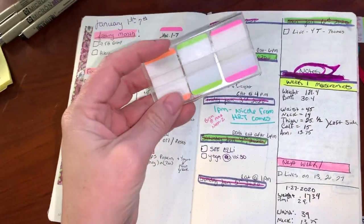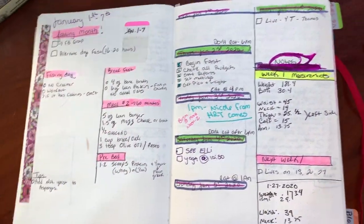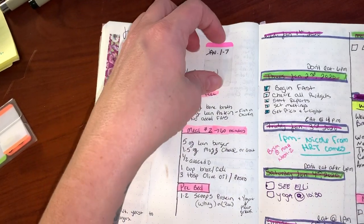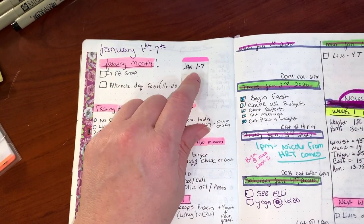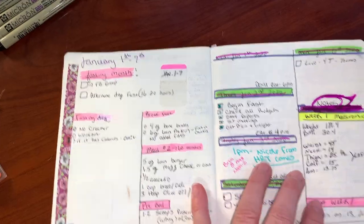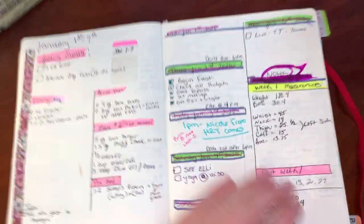I used little Post-it note tabs for navigation — you can see February is marked and my blog stuff is back here. I marked every week but it was too many, so this time I'm probably not going to do that. I found a different way to label the weekly spread and I'll show you that in my next video.